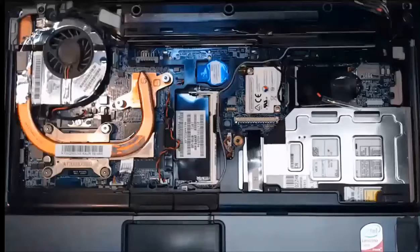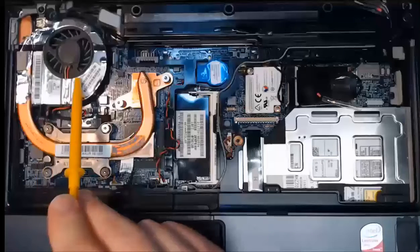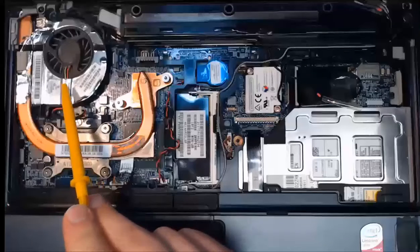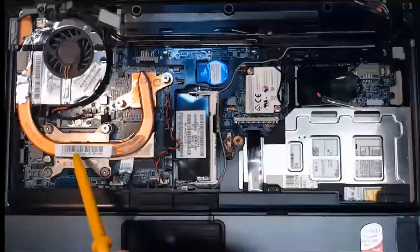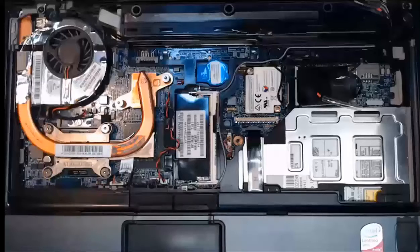Hello everyone, we are here to replace the CPU fan and heat sink inside our laptop. We've got the CPU right here underneath our heat sink and fan. This fan gets covered in dust and debris, so you want to clean it out and possibly replace it if the fan starts to go. This heat sink carries the heat from the CPU and is cooled by that fan.